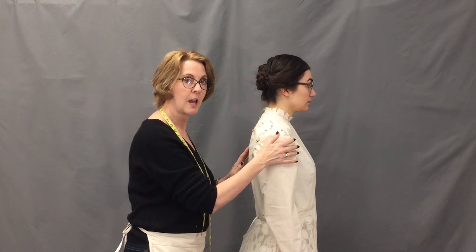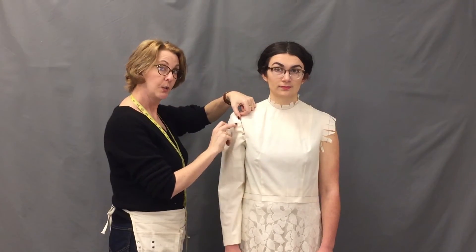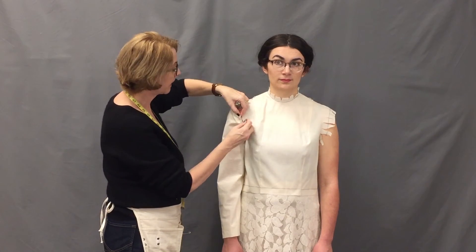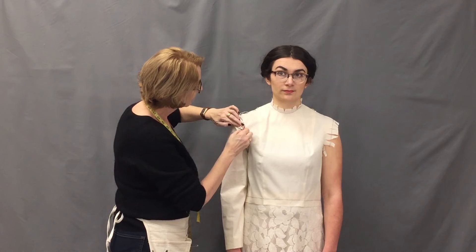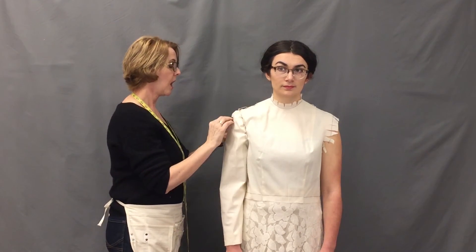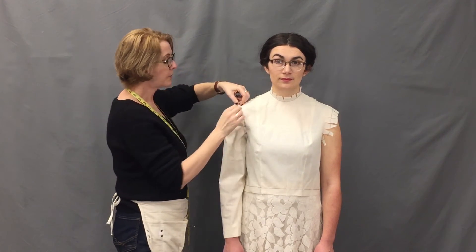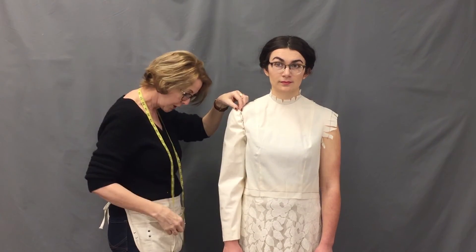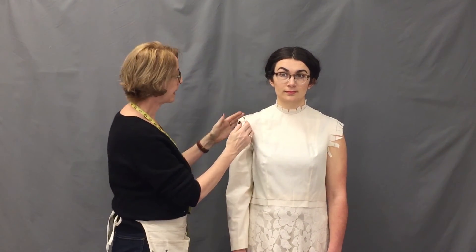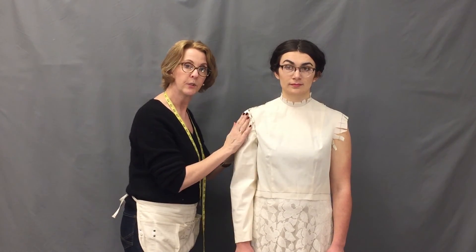To loosen the fabric here, I've taken out these two pins and I'm just going to roll out the seam allowance — that's why we cut extra seam allowance — and repin to see if that will provide a little more ease. I may do that on the front at this horizontal line and on the back a little bit, so that I'm expanding that sleeve cap evenly front and back. I'll then taper this to the original shoulder notch, as that seems to have a nice amount of ease. Now that I've rolled the seam out and repinned it, there is a nice amount of ease right here, so I think we've achieved a good effect.